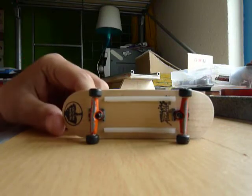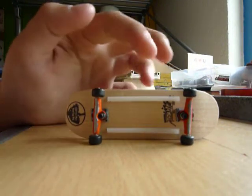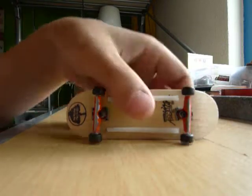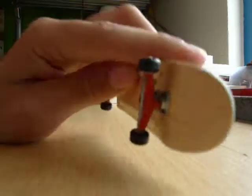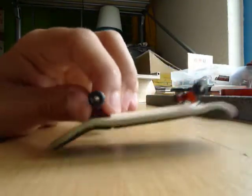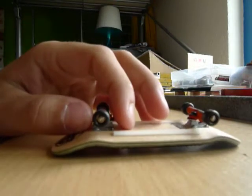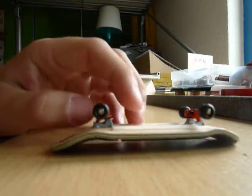Those are mine, with alias S-mat. It's got orange trucks — I've painted them — and black flat face wheels. I don't know what type or something, but I think it's single bearings.